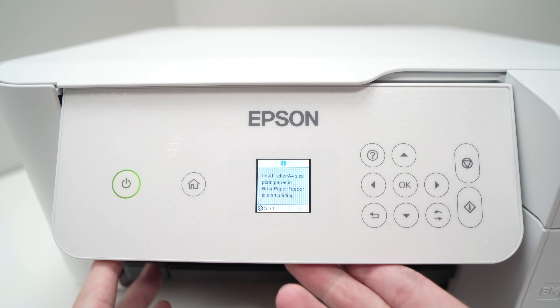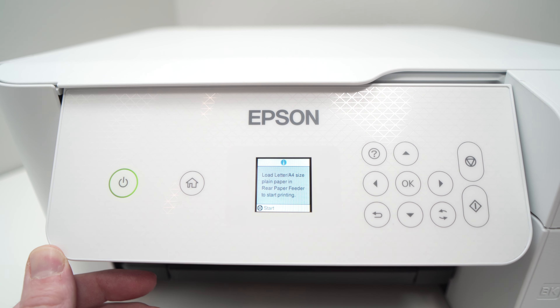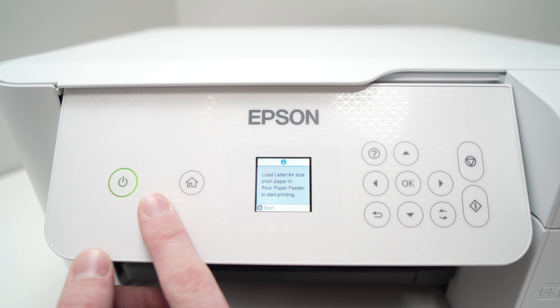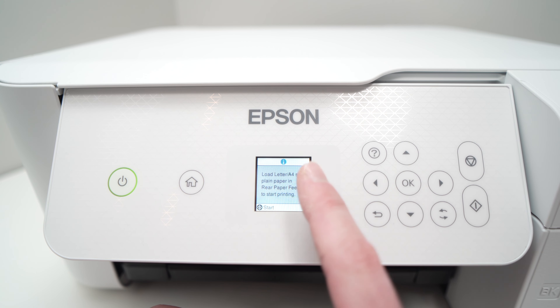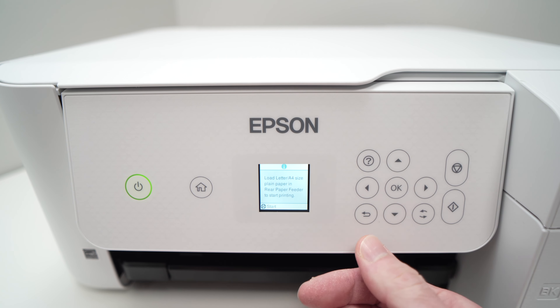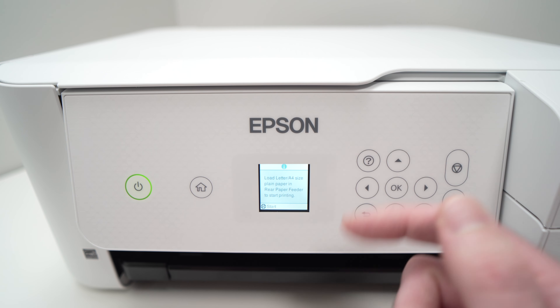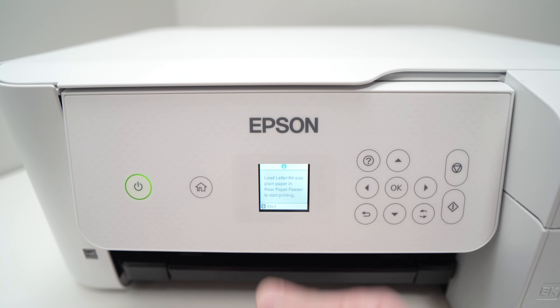So just to repeat: first, open the front. If nothing, check in the back. Remove the paper. Turn the printer off. If this does not solve it, do the head cleaning I just described, and this should solve the issue. Thanks for watching. If you have other solutions for fixing a paper jam on this model, please let me know in the comments below. If not, leave a like, subscribe, and I'll see you in the next video.